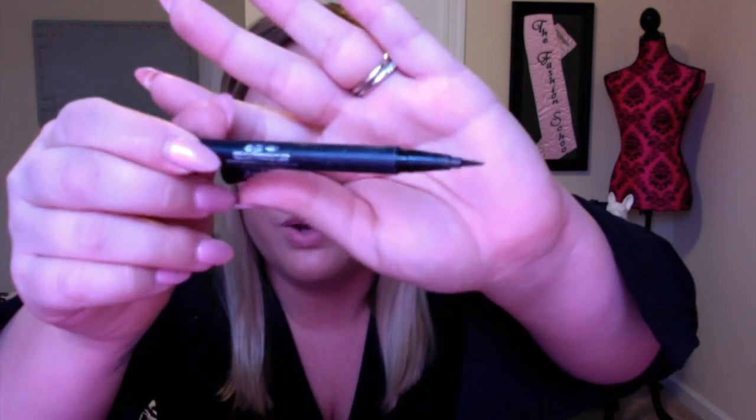The Kat Von D Ink Liner in Trooper is one I really love. There are two camps: people who love the Tattoo Liner with the brush tip, and people who love the Ink Liner with the felt tip. I am firmly a felt-tip person — I have more control with a pen eyeliner. This one is super precise with great payoff.